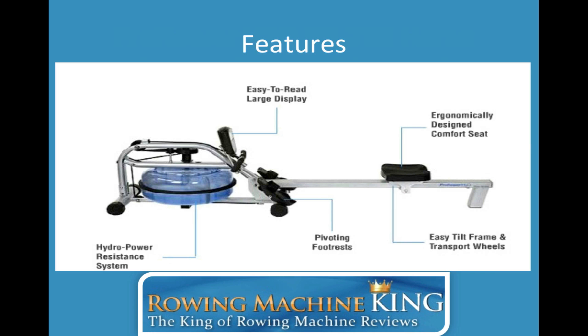It has a hydropower resistance system which helps make the rowing machine feel like you're rowing on water. It has a really smooth rowing motion, and it not only feels like you're rowing on water, it sounds like it too. You can actually hear the paddles inside the water tank go through the water.